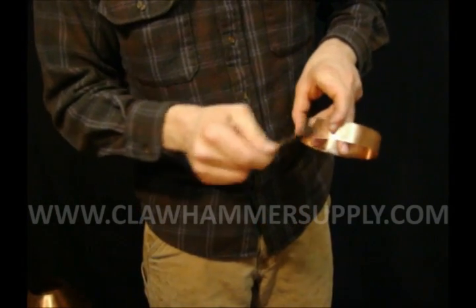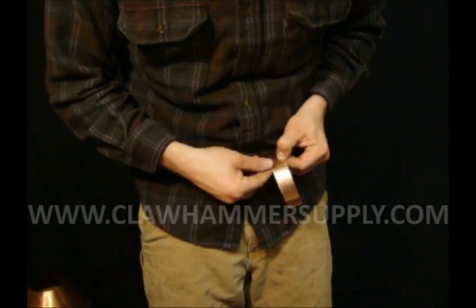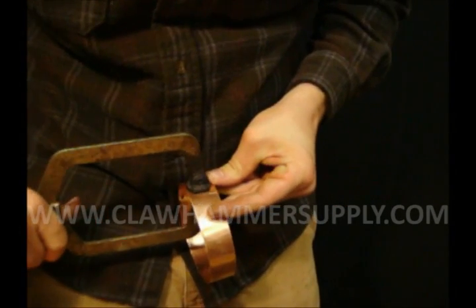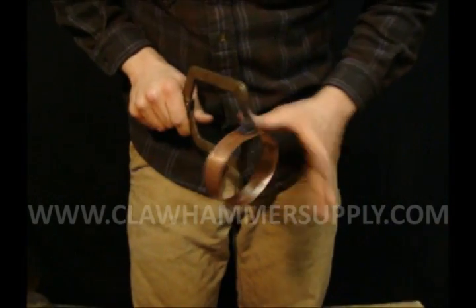Take it out. So I've got this marked, I've roughed up the edge. I'm going to put a little bit of flux on it, wrap it around, line it up with my mark, and clamp it. Make sure you've got the top and bottom lined up so it's nice and flat. And we're going to solder it together.